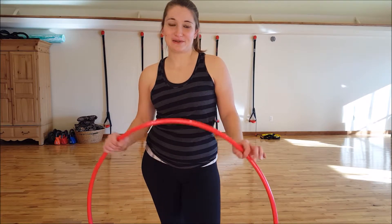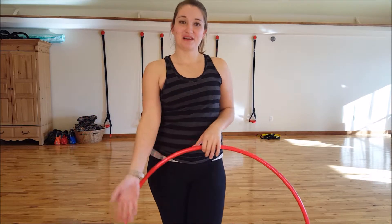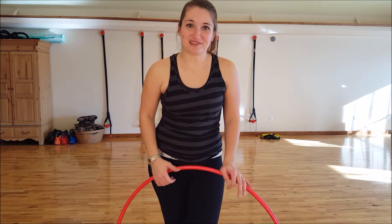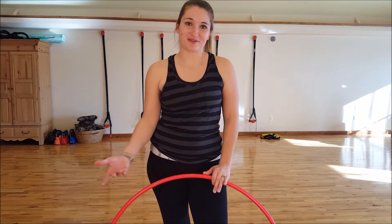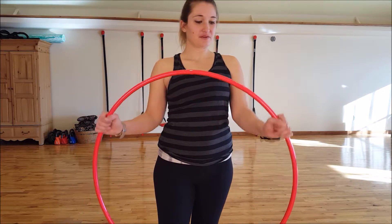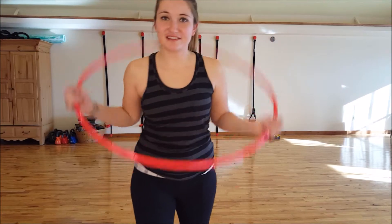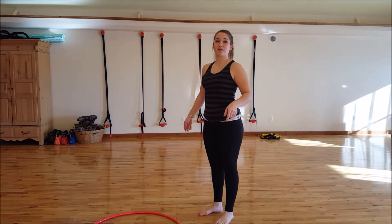Hey everybody, it's Tyler from Monarch Hoops and Dance, and I have another hoop lesson for you. This one is a fun one — it's about kicking the hoop up off the ground, because let's face it, sometimes our hoop winds up on the ground. What better way to pick it up and do something cool with it? I dropped my hoop, so I'm using a three-quarter inch, 34-inch poly pro hoop from MonarchHoopsandDance.com.